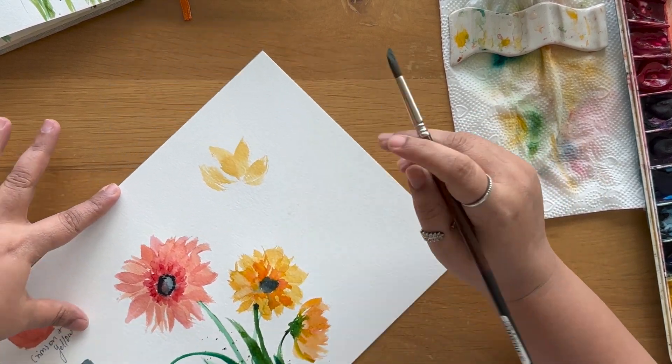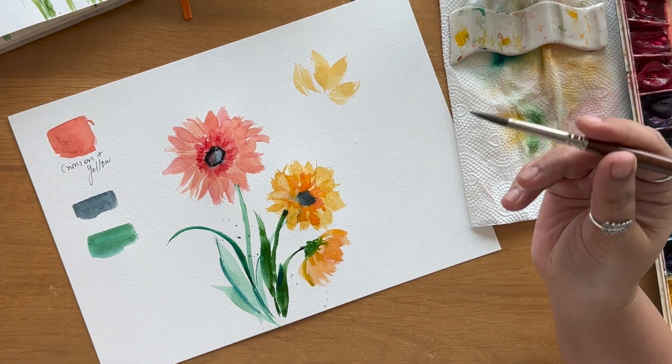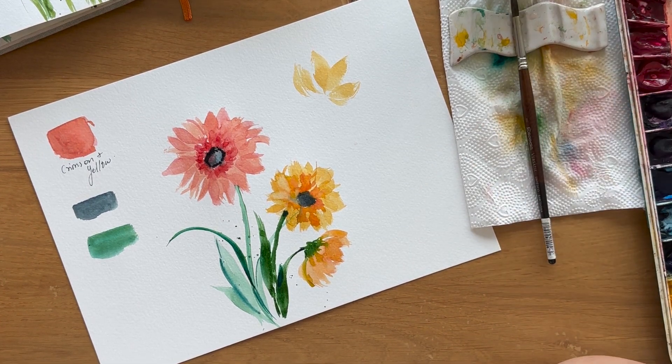Do let me know what you think about this flower and if you'd like to try it — share your thoughts and comments below so I can make better content and come up with different flowers you like. I hope you had a good time learning how to paint a gerbera flower using a dewdrop stroke with just one round brush. It's a fun flower to paint because it's painted the same way as five-petal flowers — there's also a tutorial on five easy flowers very similar to this.